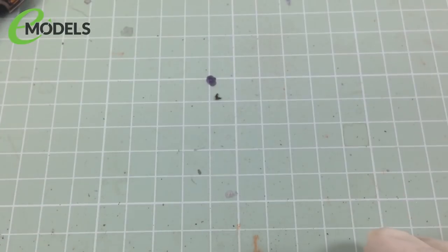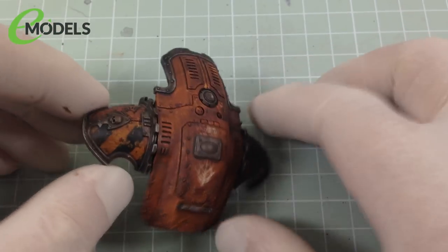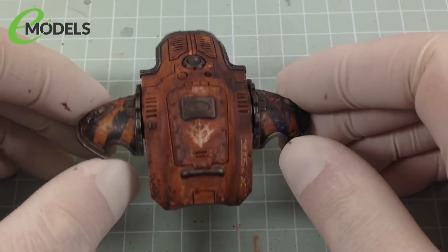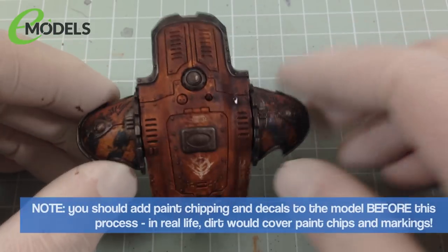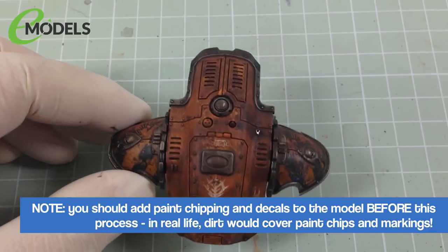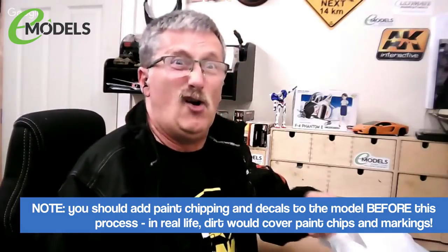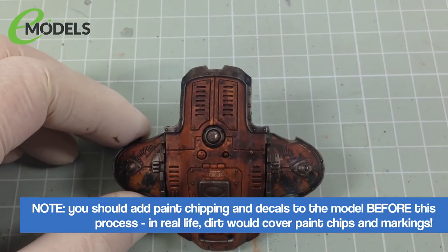So what do you do? Well, that's simple. First of all, you take the thing you want to weather and you basically, quite simply, brush the streaking grime all over it carelessly, like you do with an oil paint gunk wash. You just get your brush and go with the streaking grime. You don't need to slap it on really, really thickly. As long as you're covering it, you're absolutely fine.